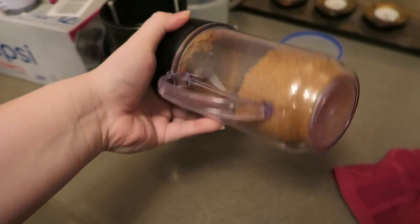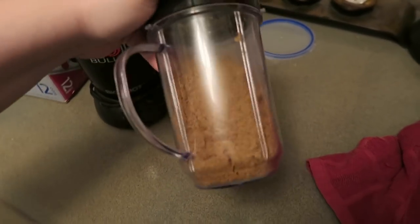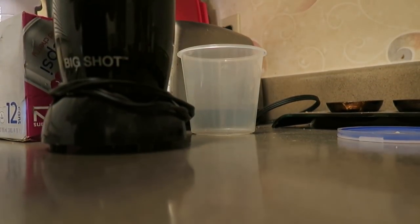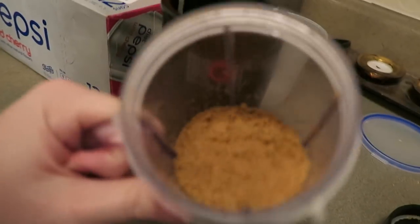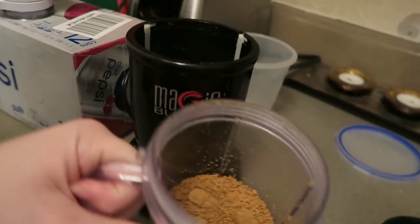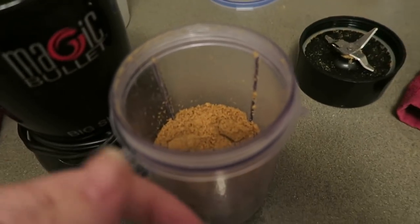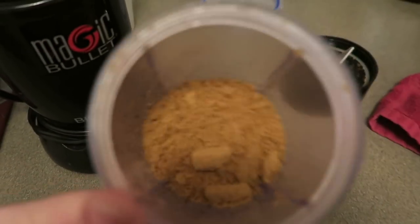I ground up some of the kitten food that I'm going to be using. I just used my Magic Bullet, to be honest with you, and ground it into a powder. You'll probably end up with some chunks if you use this instead of a coffee grinder or something meant for tougher things. But I'm going to put this in a container and then do a little bit of dog food.